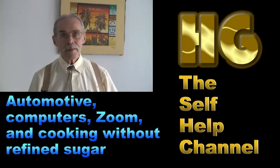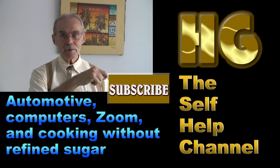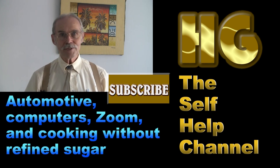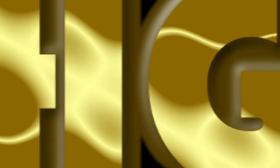If you enjoyed what you saw in that video, then please click the subscribe button. Whenever I put a video up, you will find out about it. Thank you.